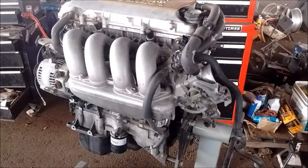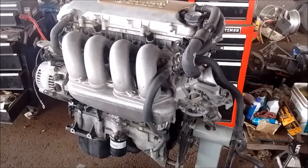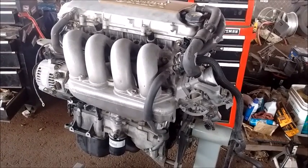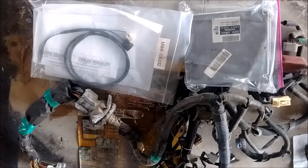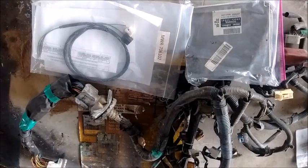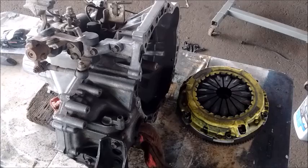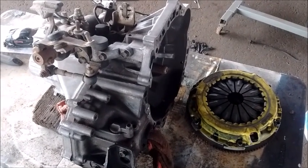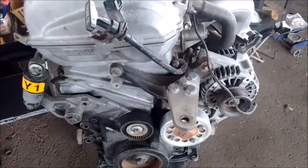This episode is going to be split into three parts. Part one is what you need for the engine. Part two is what we need for the engine harness and computer. Part three is parts you need for the transmission if you are swapping the transmission at the same time as the engine. Let's start with the engine.